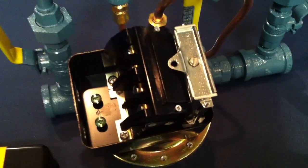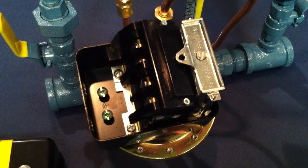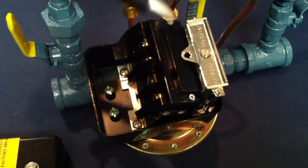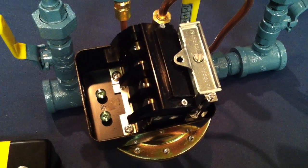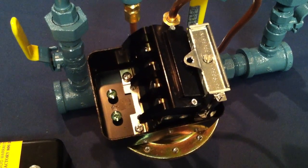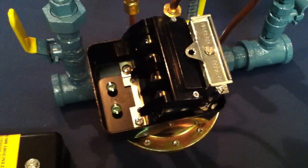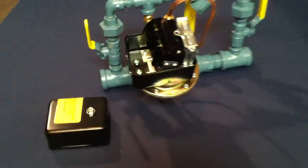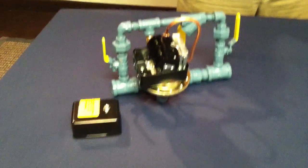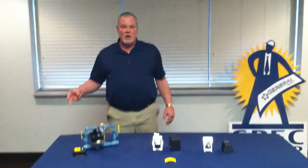You turn that center screw clockwise and that raises both the cut in and cut out. If you need to change the differential, the differential screw is the small screw over here. Our recommendation is if you don't have to, don't adjust the differential — especially on the oil-less units. If you need to adjust it, call us and let's go over exactly what your needs are so that we can help you do it right.